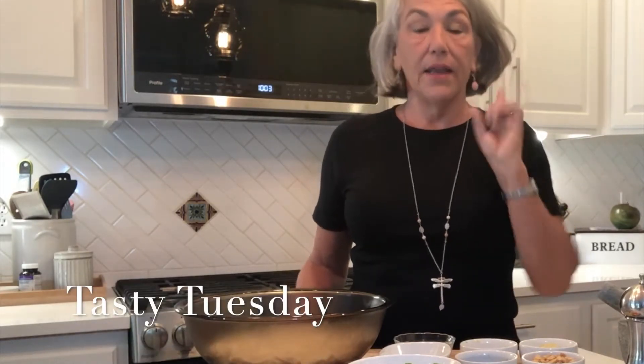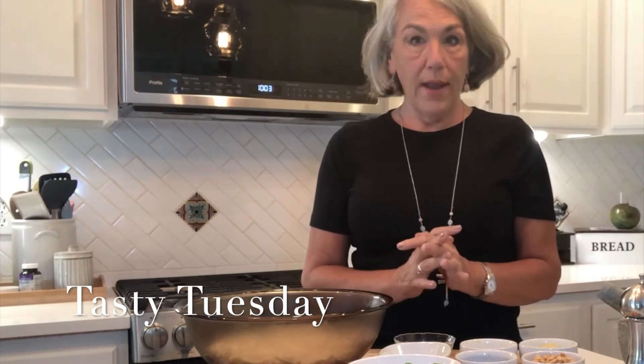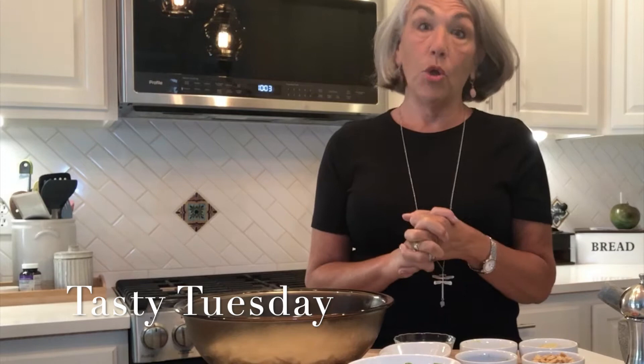Hey everybody! Guess what? Tasty Tuesday — we're in my kitchen and today we're making a salad, another great summertime salad: a spicy Chezwan noodle salad, a cold noodle salad.